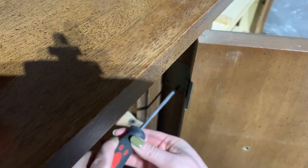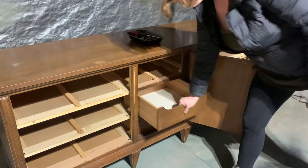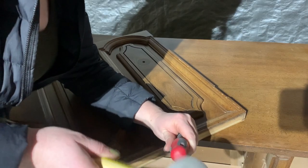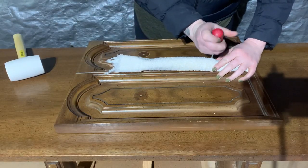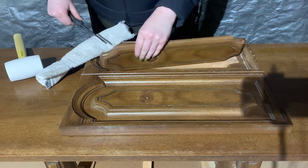Next I remove the cabinet from the frame to make it easier to work with, then pull out all the smaller center drawers. I was really not liking the decals on the center drawers, so I decided to pry them up for a more streamlined look. I didn't expect so much of the underlying wood to come up with it, though.